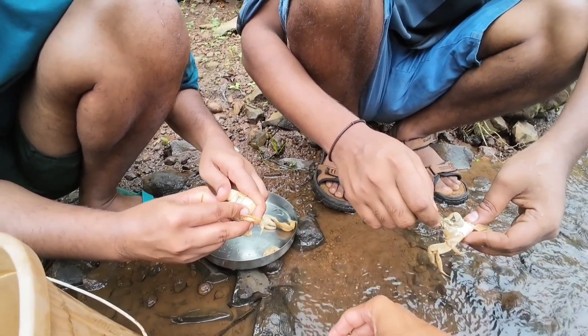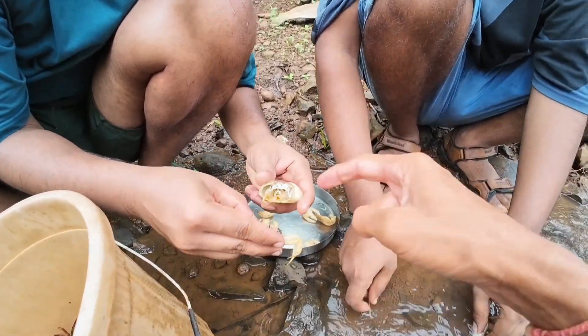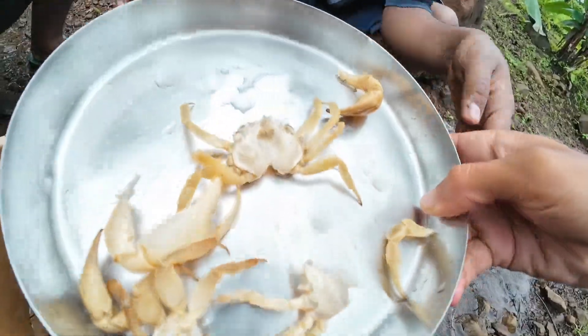I cut it out — it is a little bit more. I am going to eat it too. I am going to take it and clean it.